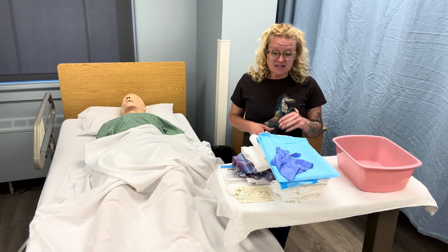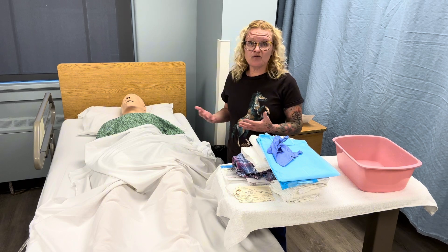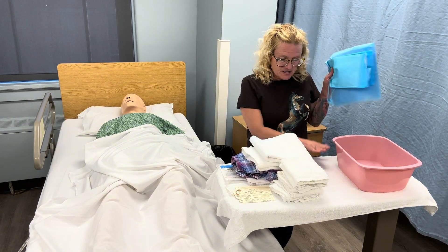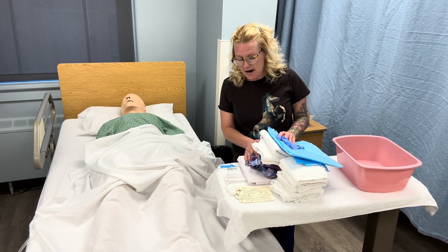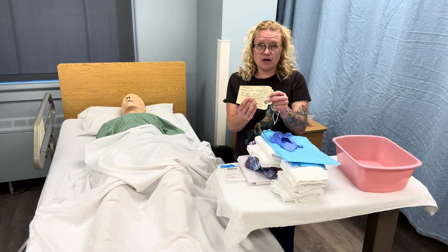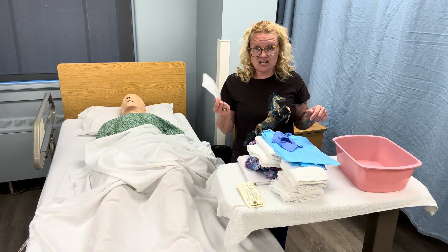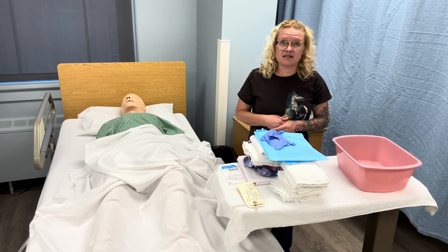What you will need for this is PPE, because we don't want to expose any germs that may be released from the patient to other people or to yourself. I have a towel for a barrier, an outfit that the family had picked out, my body bag, my three name tags — one for the right toe, one for the right wrist, and one on the sheet before we place them in the bag — plus dressings just in case, and a bunch of washcloths.